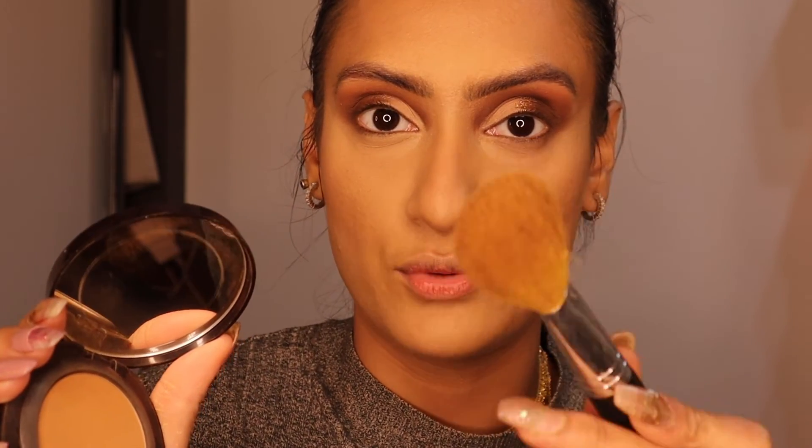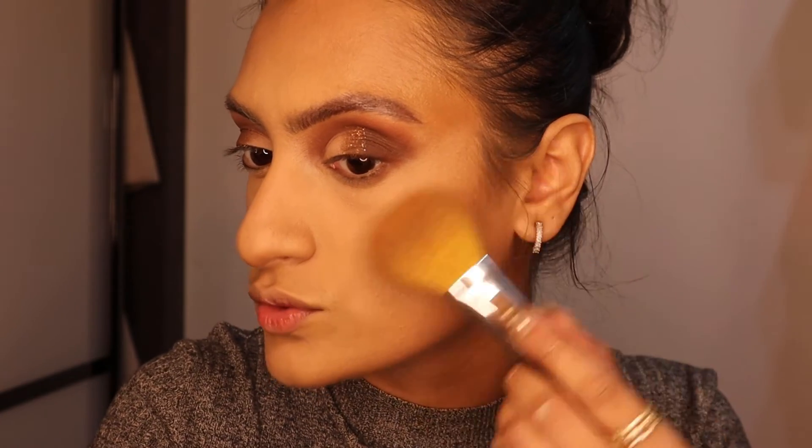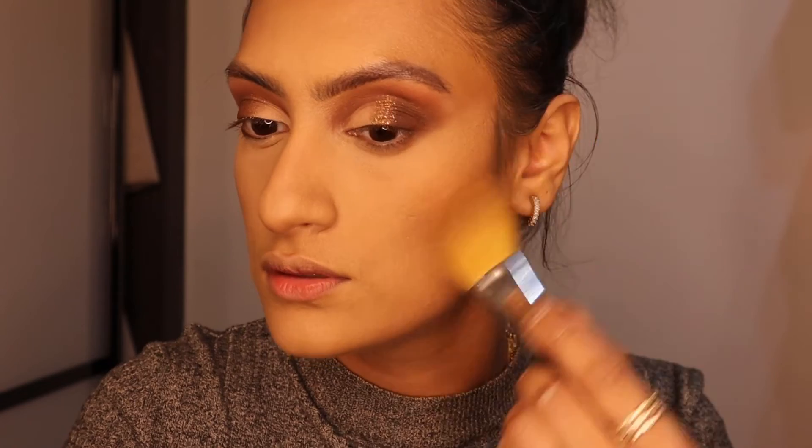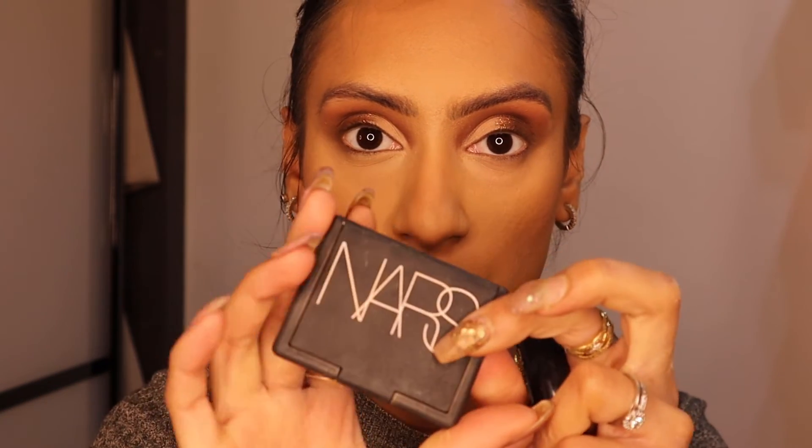I'm going in with a fluffy brush, getting as much product in there as possible, tapping a little bit off. Then I start slightly above the contour, not exactly on top of it — come up and then down. Next I'm going in with blush; I'm using this blush brush from Saeva and the Nars Orgasm blush. It's such a beautiful pink blush — quite hard to see under these lights but it's beautiful.